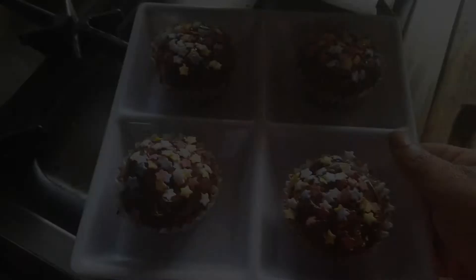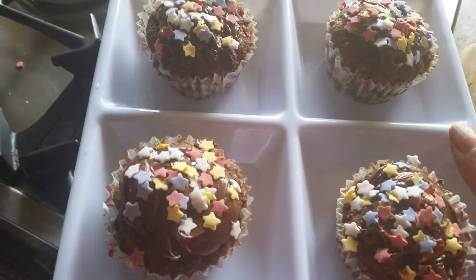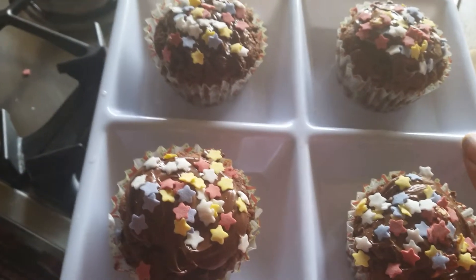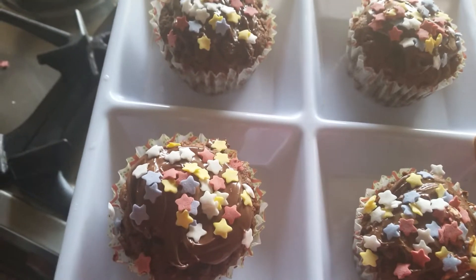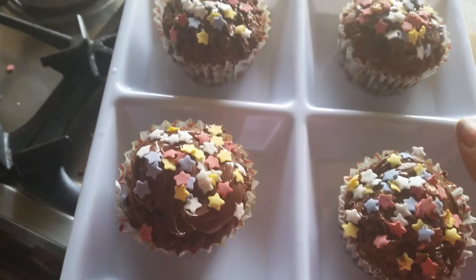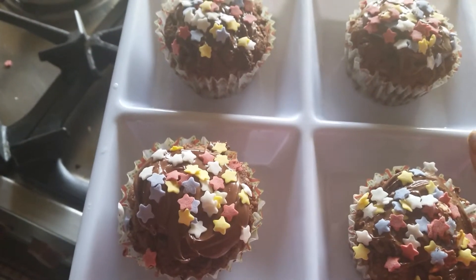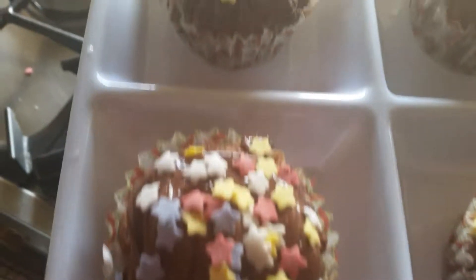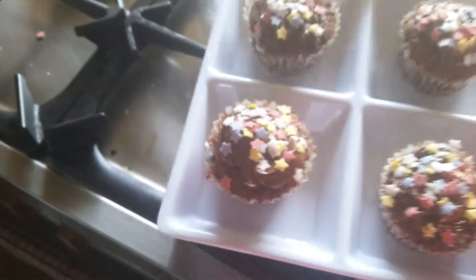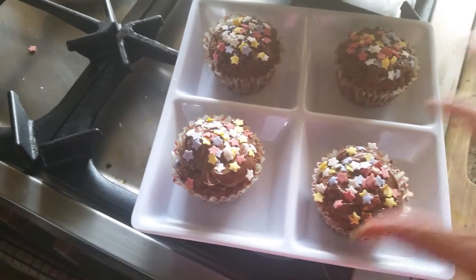This is a quick video of how to make Nutella muffins at home with Christmas decoration. I will try to upload more videos for Christmas. Please subscribe to my channel, hit the like button, and thanks for watching. Wow, they look yummy — I am going to have one! Merry Christmas, bye guys!